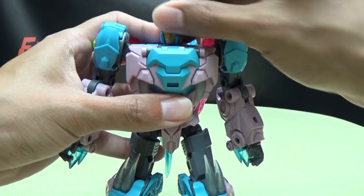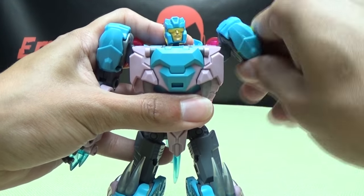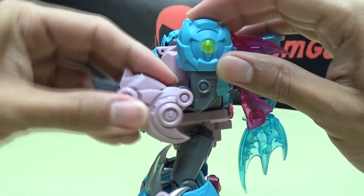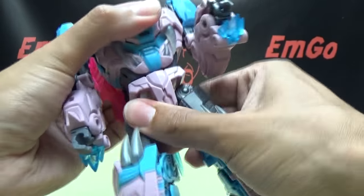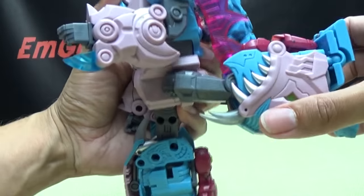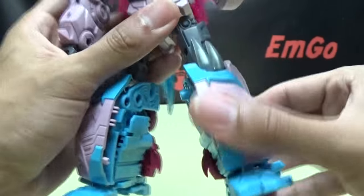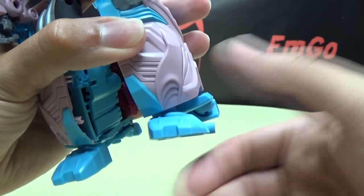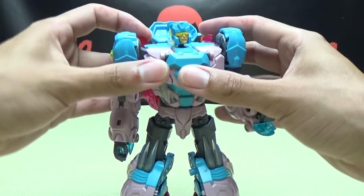Articulation-wise: the head is on a ball joint so you get good movement. The arms are on a nice ratchet — full 360, in and out — with a good range of movement using the transformation joint too. You have a bicep swivel, a double-jointed elbow, and a wrist swivel. There's a waist swivel. The legs can go forward and backward on a very soft ratchet. You have a thigh swivel, 90 degrees of bend at the knee on a nice ratchet, and the front of the foot is on a ball joint with good ankle tilt.